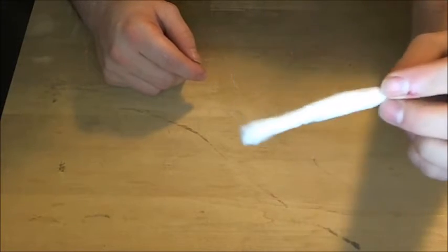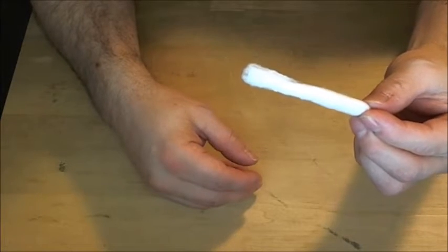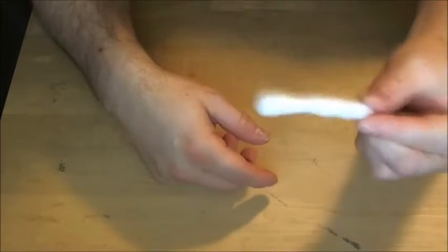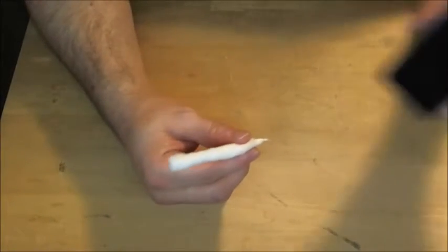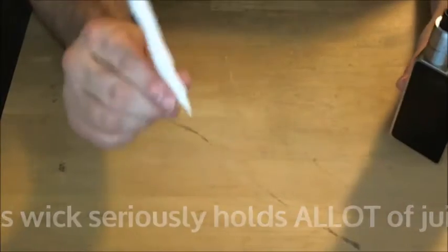This is a wick that I have created out of a cotton ball. It is very, very spongy, very open, and it holds a ton of juice. I've been running one of these in my Velocity on my Snow Wolf 200 and I get absolutely amazing vapor out of this. So I'm going to show you how I made this and it's actually really simple.